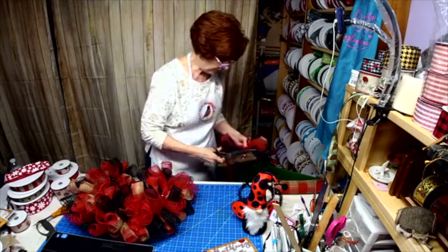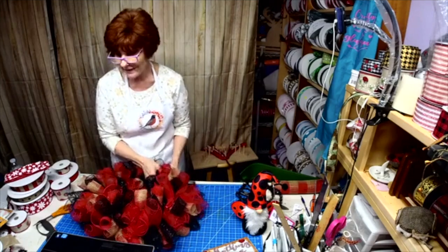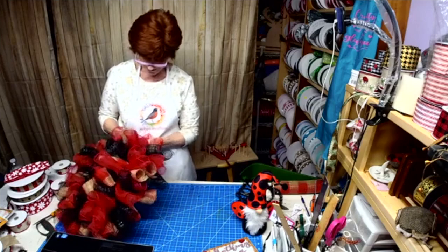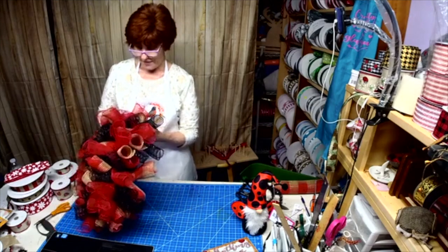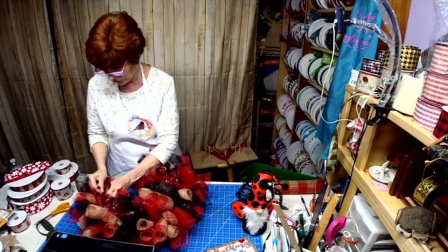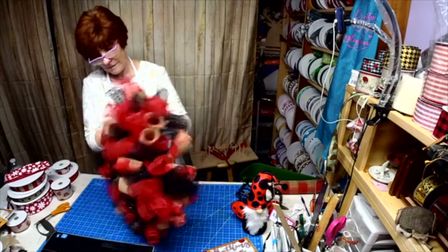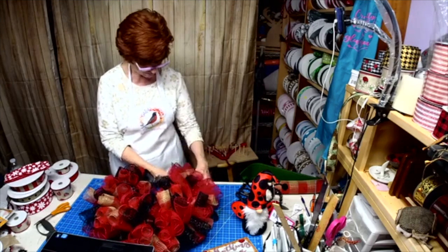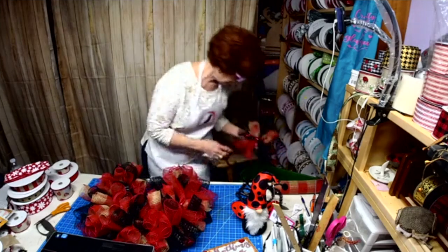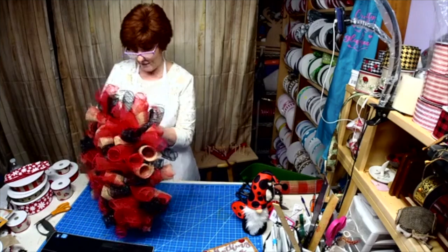We'll only freak when that grandson is born. He's due February 29th — my first local grandson. We don't know the name yet; they're not sharing it, which is fine. But you know me, I'll have a bunch of things with his name on it, so I'd love to know ahead of time.